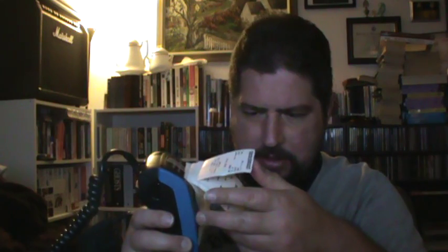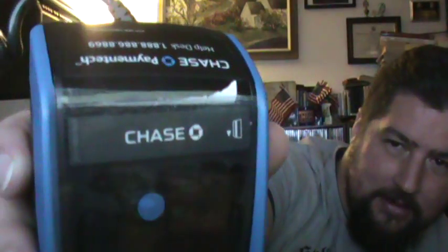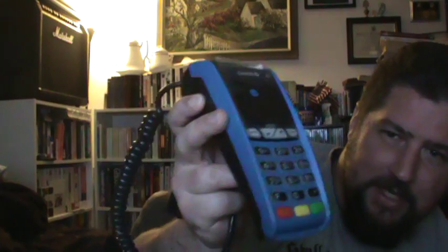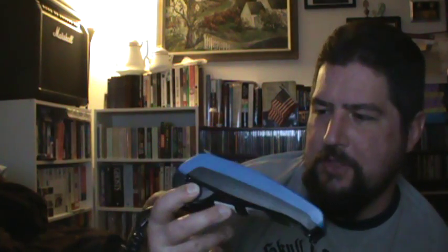It's got a whole bunch of test runs — somebody's already done them, they tested it to see that it worked. And it still has the plastic on the screen — you never see that. Ever. In a store. You've never seen a card reader this brand new unless you set one up yourself.